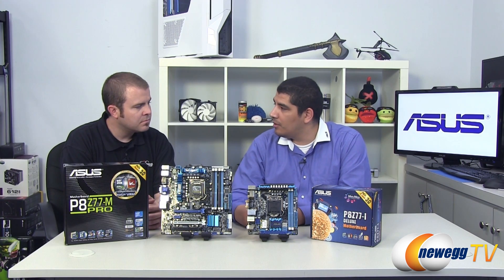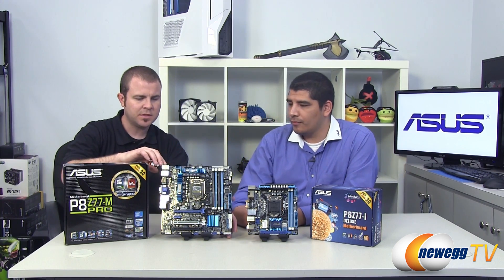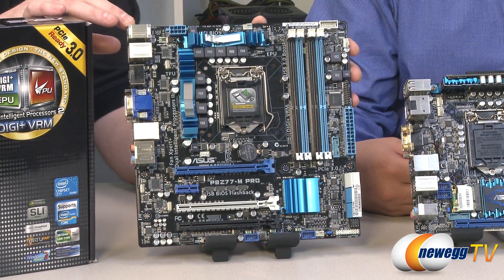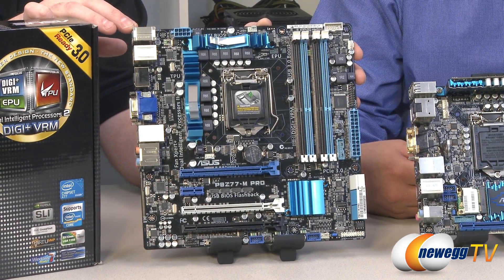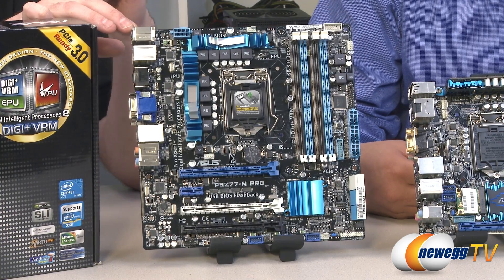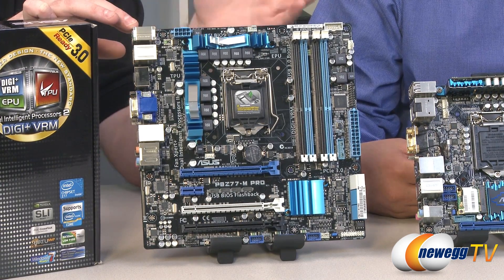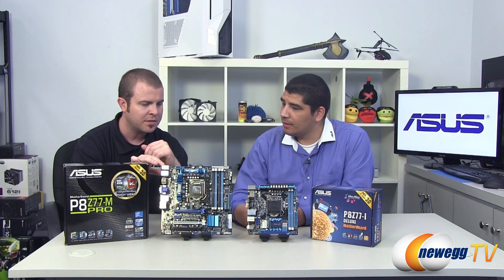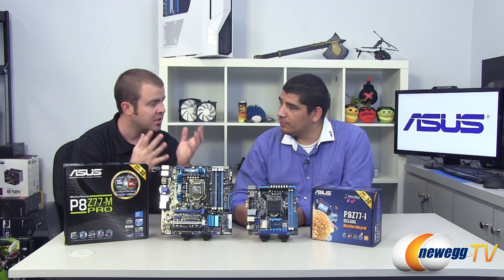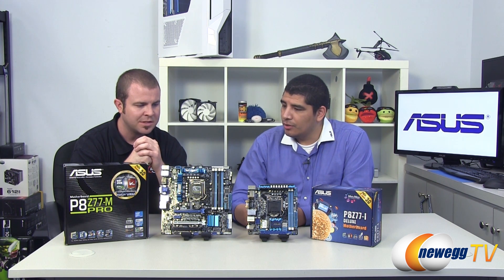Let's take a look at what we have on each board. Starting with the P8 Z77M Pro, the micro-ATX board — it has the 1155 socket and the Z77 chipset. It is backwards compatible with existing second-generation Intel Core i3, i5, and i7 processors, also known as Sandy Bridge, and also compatible with the new third-generation Intel Core processors, also known as Ivy Bridge. What are some highlights of this board you wanted to show us today?